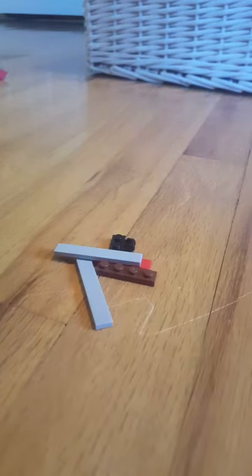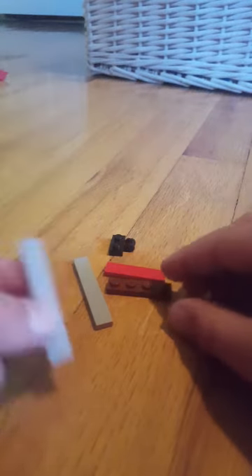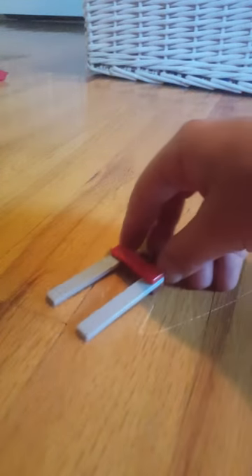Now we're going to make our forklift. The rest of the stuff is super simple. You'll just be needing these pieces. So you take one of these, attach one of these pieces. Take one of these, then take one of these pieces, put that right in the middle. Take one of these and put that on there. There you've got your forklift.